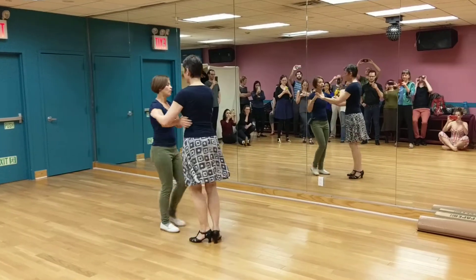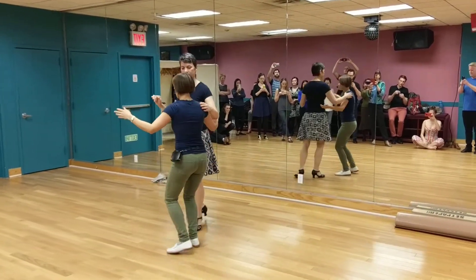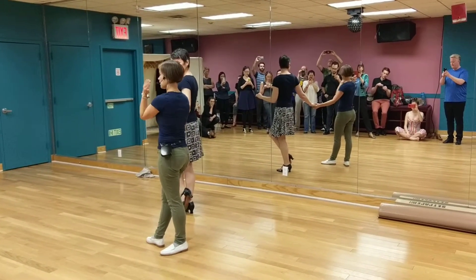Our goal in this long arm is that when we're stepping into it, our 1, 2, 3 — away, away, stretch. Followers create rotation, and leaders are creating the distance for that line.